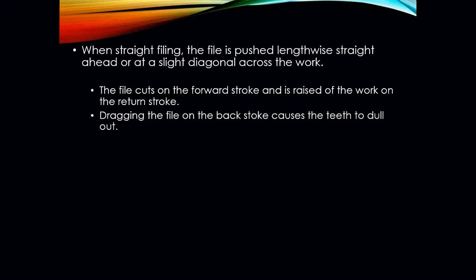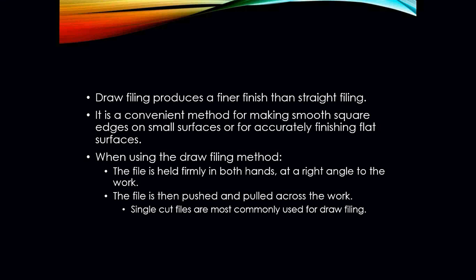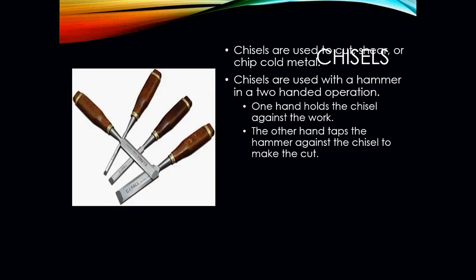There are also two basic filing methods: straight filing and draw filing. When straight filing, the file is pushed lengthwise straight ahead or at a slight diagonal across the work, cutting on the forward stroke and raised off the work on the return stroke — dragging the file on the backstroke causes the teeth to dull. Draw filing produces a finer finish; the file is held firmly in both hands at a right angle to the work and pushed and pulled across it. Single cut files are most commonly used for draw filing.